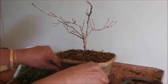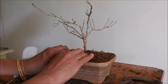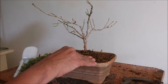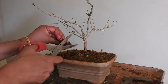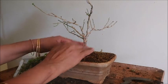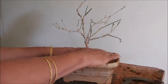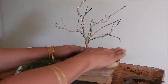Now I will water this plant and keep it in a shady place for one or two days, then shift it to a sunny place. After 15 days, I will give this plant fertilizers with potassium, phosphorus, and nitrogen — but I will reduce the nitrogen ratio, because nitrogen helps the greenery of the plant. Since we are making this plant ready for flowers this season, I will give more potassium and phosphorus fertilizers and monitor the growth.